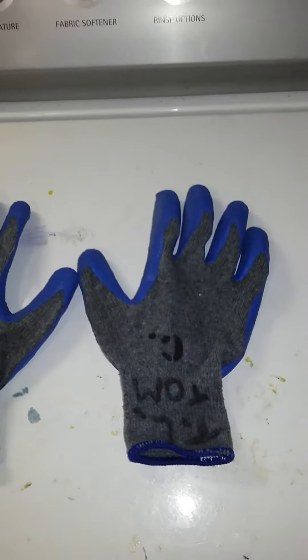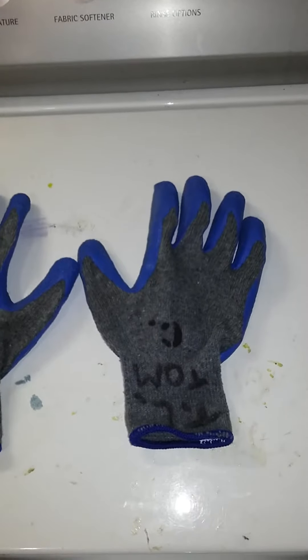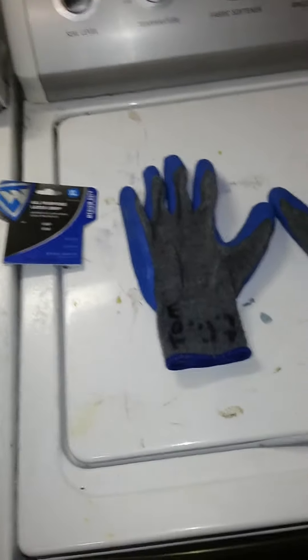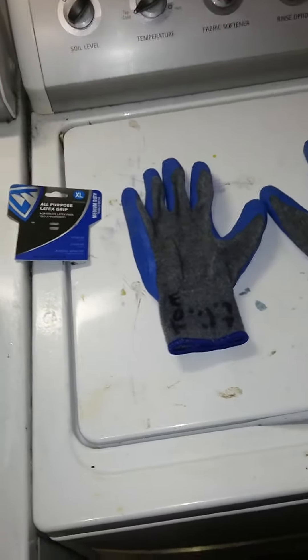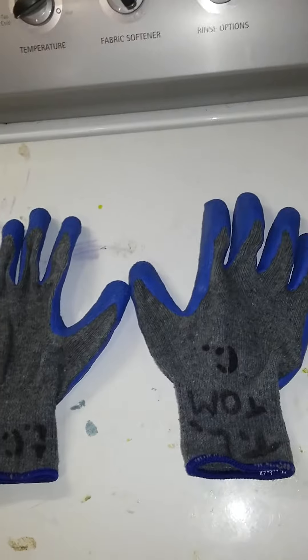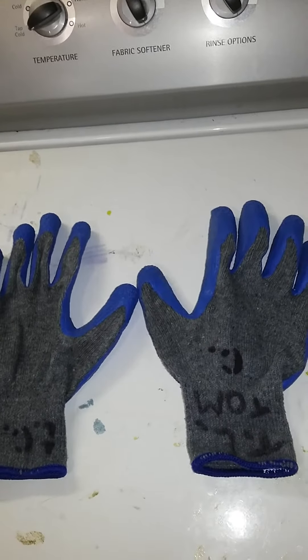For what I do, they're fine. If anyone wants to go out and pick up a pair, go ahead. $4.99 — depending on where you go there may be more. I got mine at Tractor Supply.